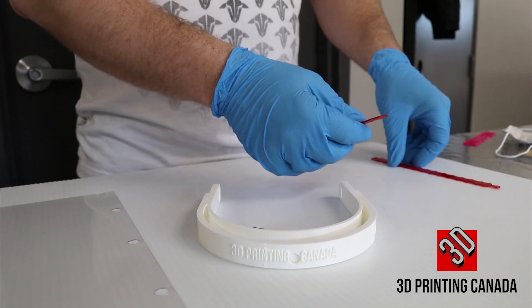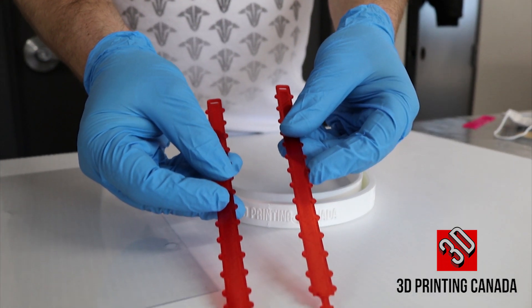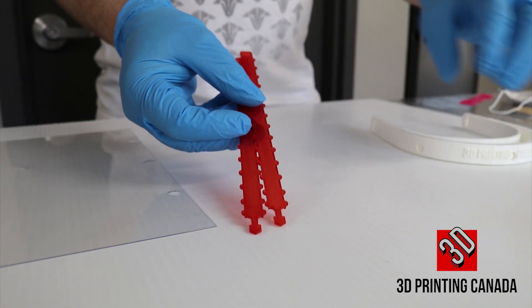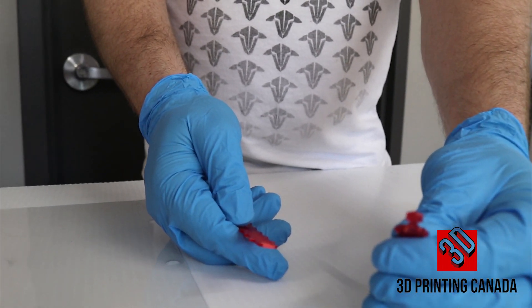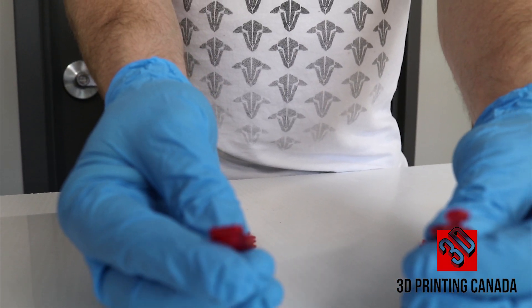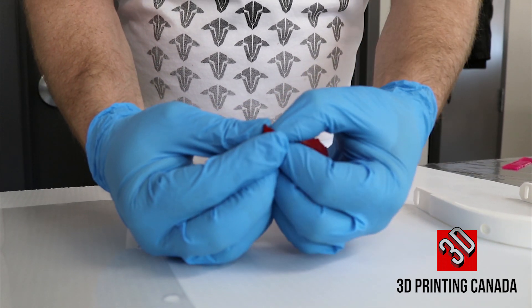Step two: take both TPU straps. Take the triangle end and place it through the slotted hole on the second TPU strap.